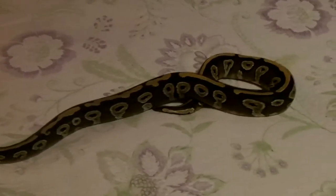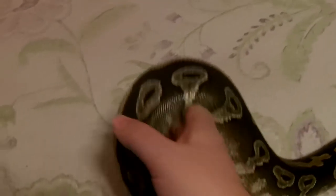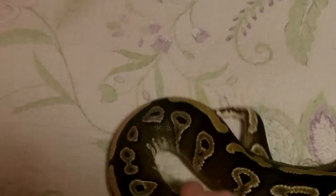She's still got a lot of pattern, but I've not seen another Mojave like her in all the shows I've been at. She's just a pretty, pretty girl.